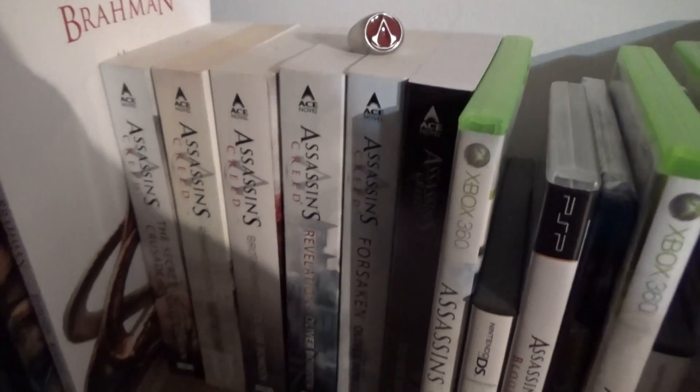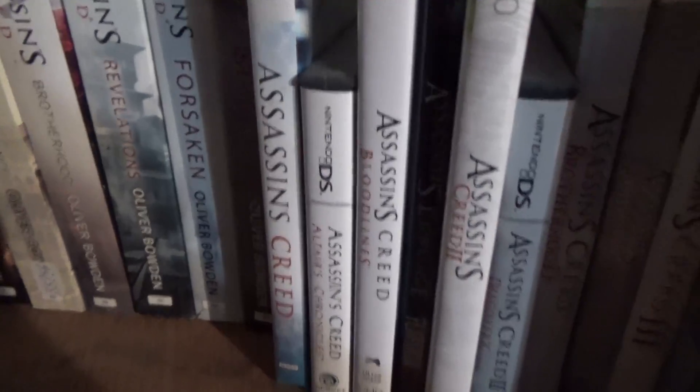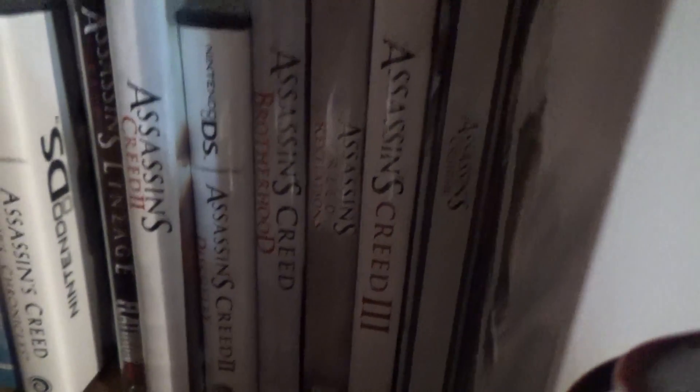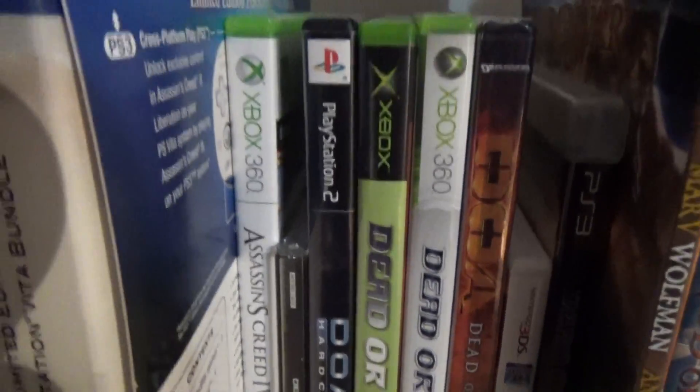Then you have the graphic novel type stuff and Oliver Bowden's novels — every single one. I've read through them, they're good, good backstories. The reason I don't have Assassin's Creed Rogue for the PS3 is because on last gen I had pretty much every major AC game on the 360. So the collection goes: the first Assassin's Creed, Altair's Chronicles for DS, Bloodlines for PSP, AC Lineage sealed, AC2, AC2 Discovery for DS, Brotherhood, Revelations, AC3, AC3 Steel Case, AC3 Liberation for PS Vita, and Assassin's Creed 4 Black Flag.